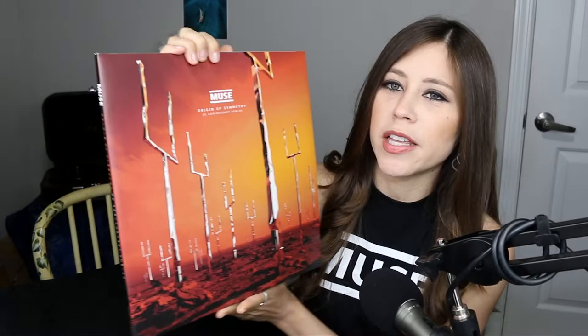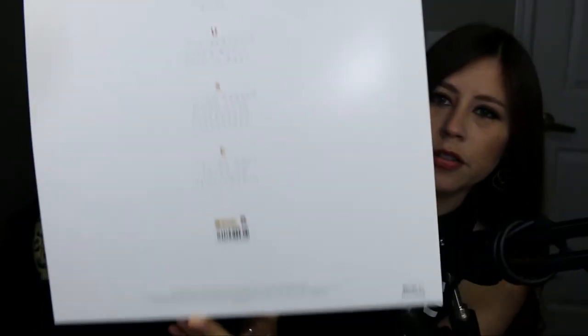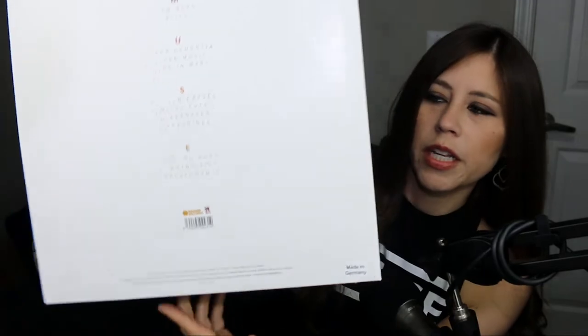Here's the beautiful cover. It's awesome artwork. And then on the back here you can see the track listing on every side of the vinyl. And it was also made in Germany, just in case you guys were wondering.